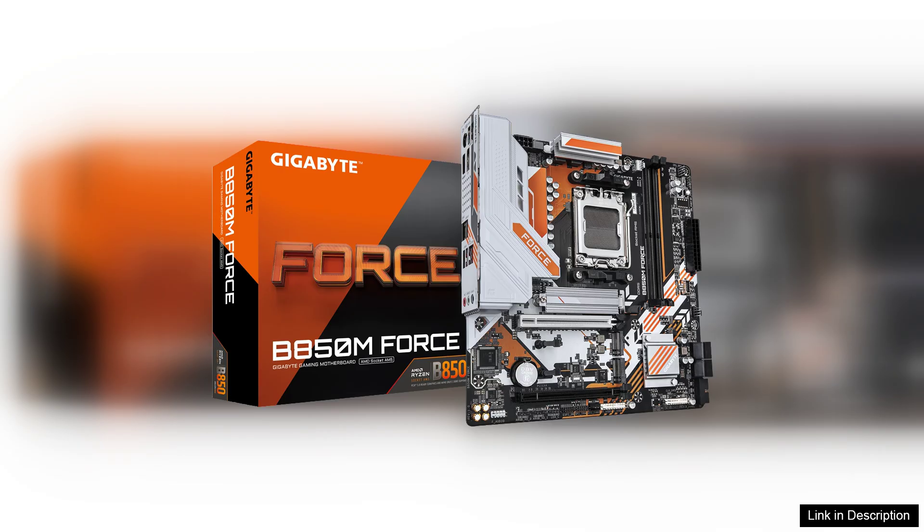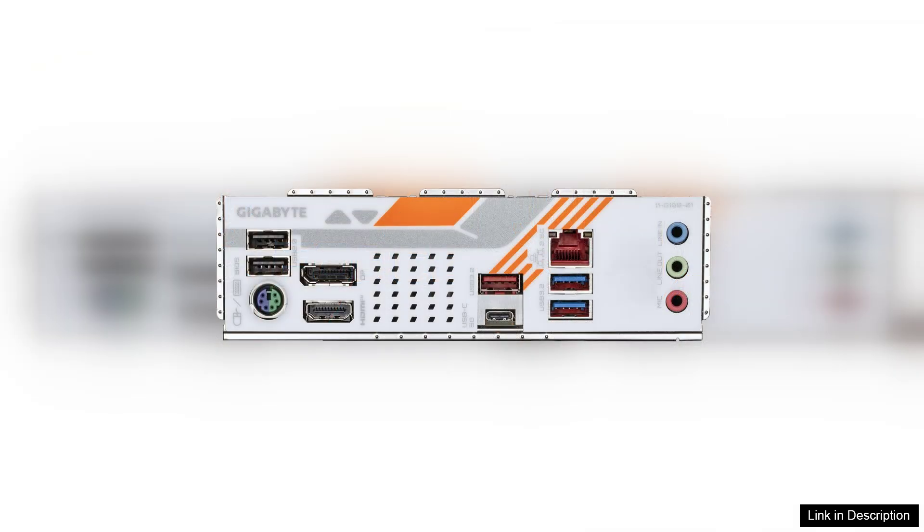For gamers, the integrated Realtek audio system delivers clear sound quality, enhancing the overall gaming experience. Installation is straightforward, thanks to Gigabyte's user-friendly BIOS interface. The BIOS provides ample customization options, allowing users to tweak settings according to their preferences. Furthermore, the motherboard supports DDR5 memory, offering enhanced performance and future-proofing your build.